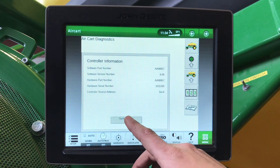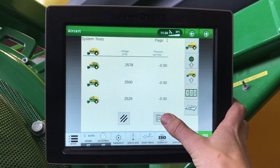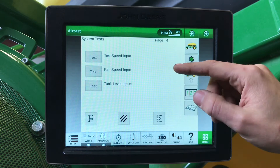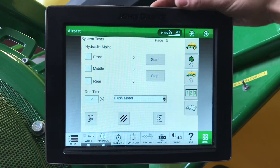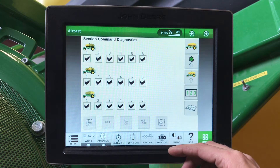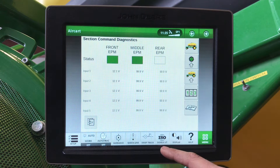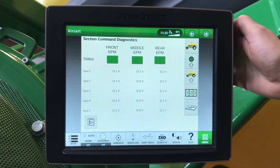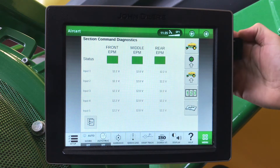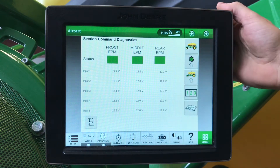In our diagnostic settings, we hit system test. Here we can make sure that our tank pressurization gauges are reading properly. We can test our top lamp and our bottom tank lamps. We can do our hydraulic maintenance in here. Section command diagnostics — we can hit all on, they will all come back green if they command, and then go all off. And last in here we can check our voltage to our air cart. If ever we have a middle tank EPM low voltage, that means that your seven-pin light connector isn't connected or that you've blown a work light fuse, and this middle tank will be lit up red with no voltage.